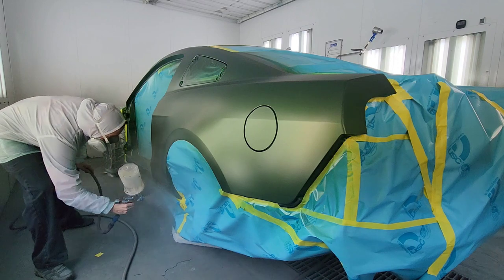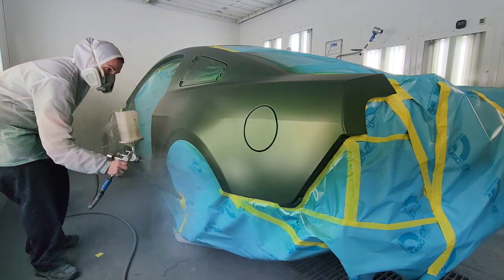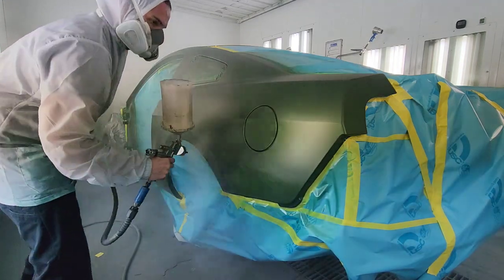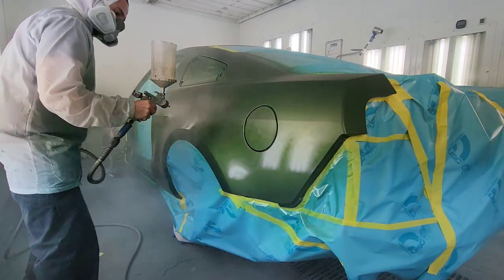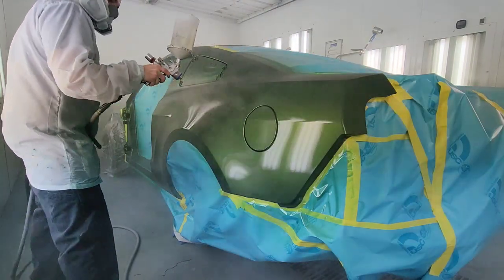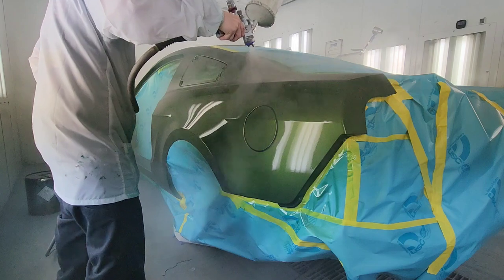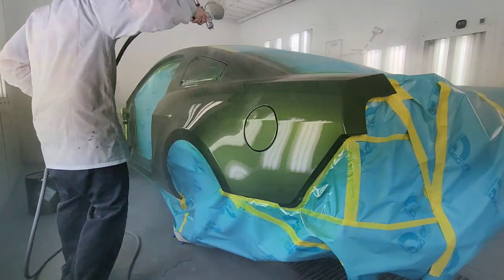Let's jump right into spraying the flow coat. With the flow coat, you want to use a slightly slower hardener or reducer in the clear so that it gives it more time to flow out between coats. Also, you don't really want to put it on too heavy — you more or less want to get it up there and let the product work for you. Just make sure you're spraying it evenly.